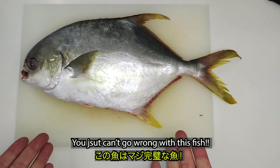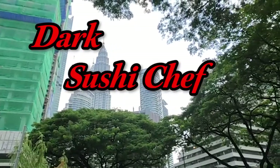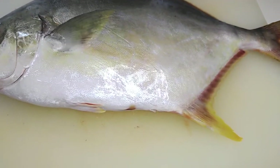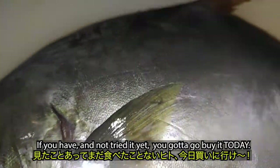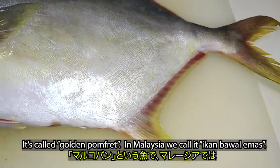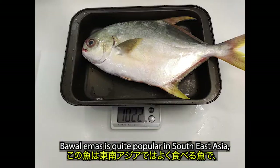You just can't go wrong with this fish. It's golden pomfret! If you have never seen this fish before, I'm sorry. If you have and not tried yet, you gotta go buy it today. It's called golden pomfret. In Malaysia, we call it ikan bawal emas. Bawal emas is quite popular in Southeast Asia.